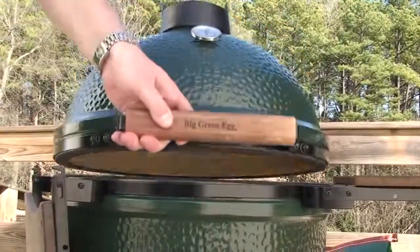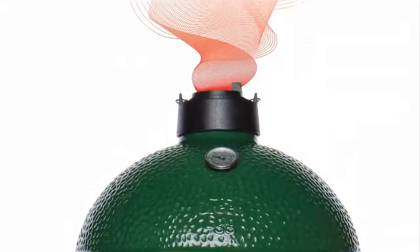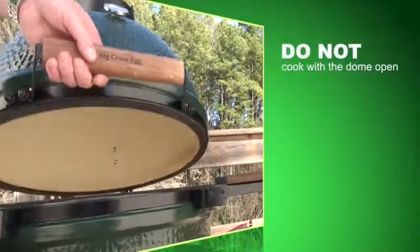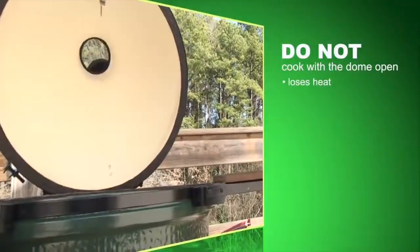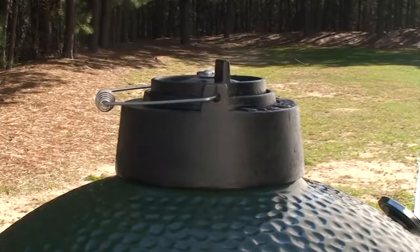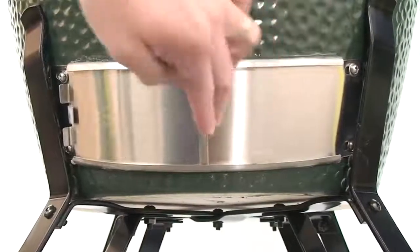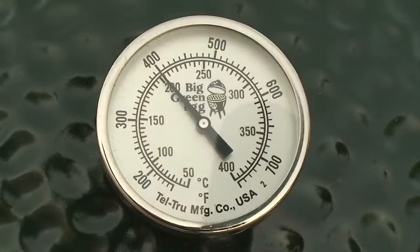The dome should be closed while cooking to allow the heat to radiate inside of the egg. Leaving the dome open reduces the Big Green Egg to an ordinary, inefficient barbecue grill that allows the food to dry out. When you are finished cooking, simply replace the dual-function metal top with the ceramic damper lid, and close the patented stainless steel draft door.